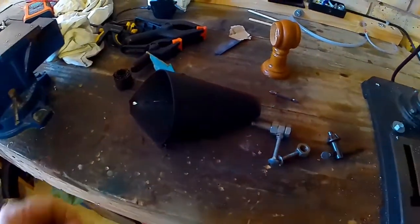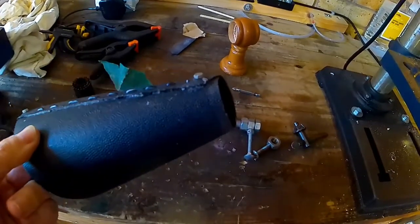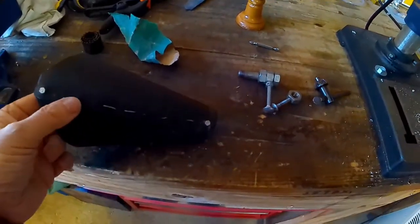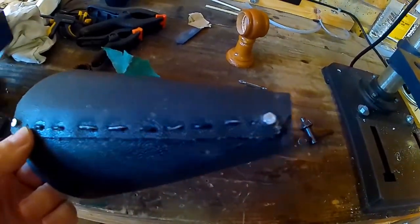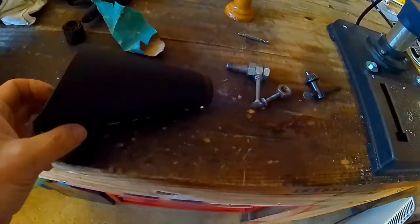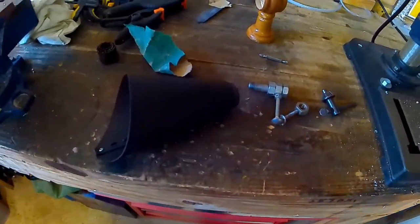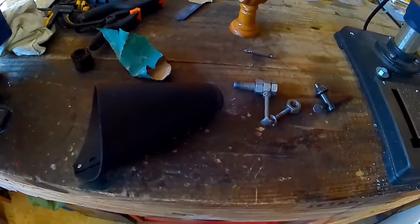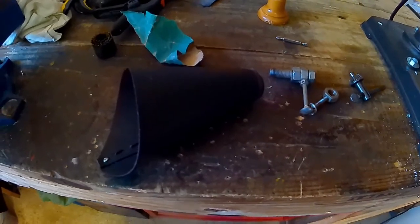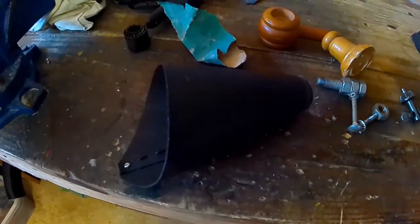The glue I used didn't work very well — it wouldn't take to this material. So what I've done is I've stitched it with some wire to hold the seam and I've run some glue in it, but the glue's just not taking. I don't know why it's not taken to this material. I used contact adhesive, that didn't work; I used superglue and that's not worked either. But this is going to be attached to this bit here, and I'll do that next.